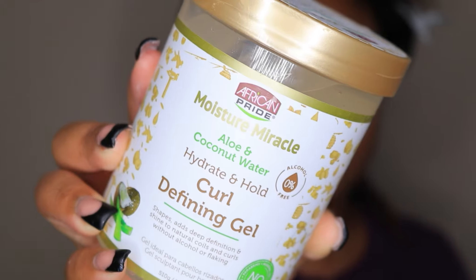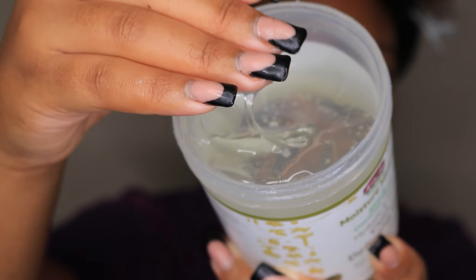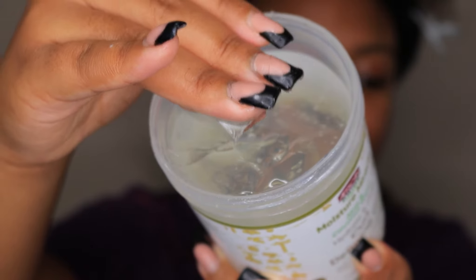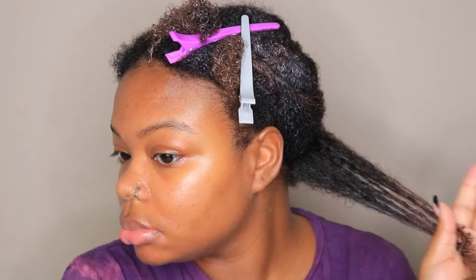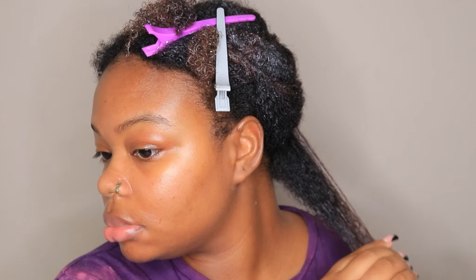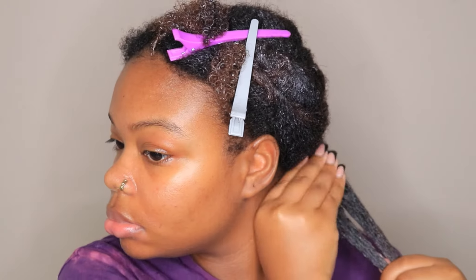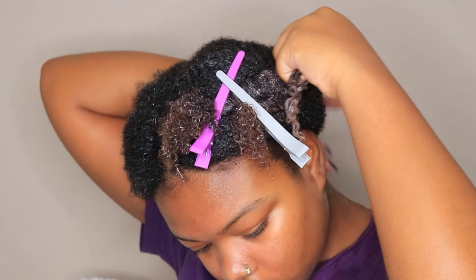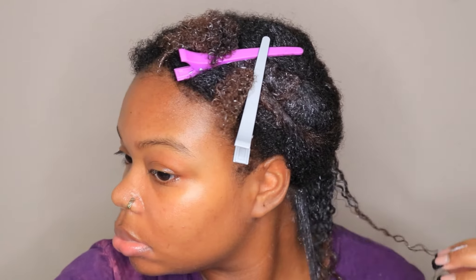For this wash and go I am using the curl defining gel from the same line. To start off, you want to make sure that you are detangling your hair first, and then grab that gel and smooth it all over that one section. I applied a lot of gel because I wanted this wash and go to be very defined.